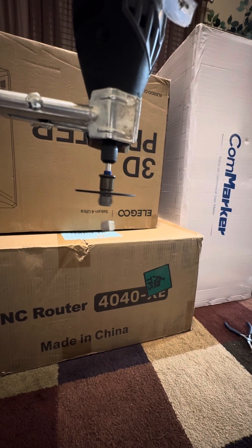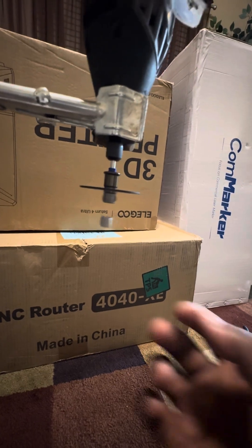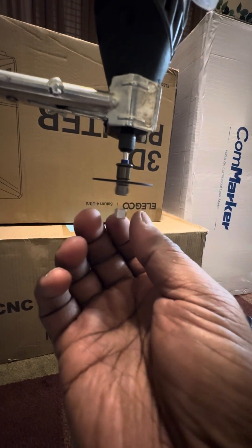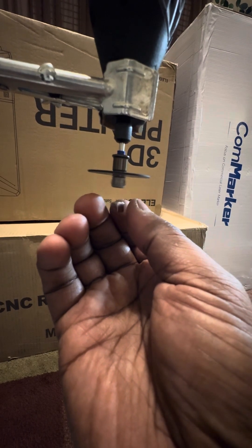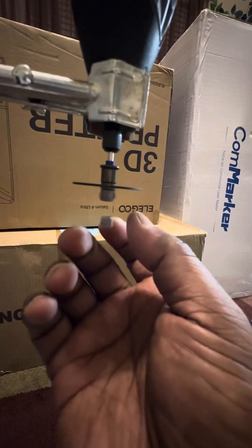There we go. Let's see if I can get it to stop. Oh crap, try it again. It's spinning right now. Let's see if I can get it to settle a little bit. There we go, look at that — it's starting to spin again. Hold on.